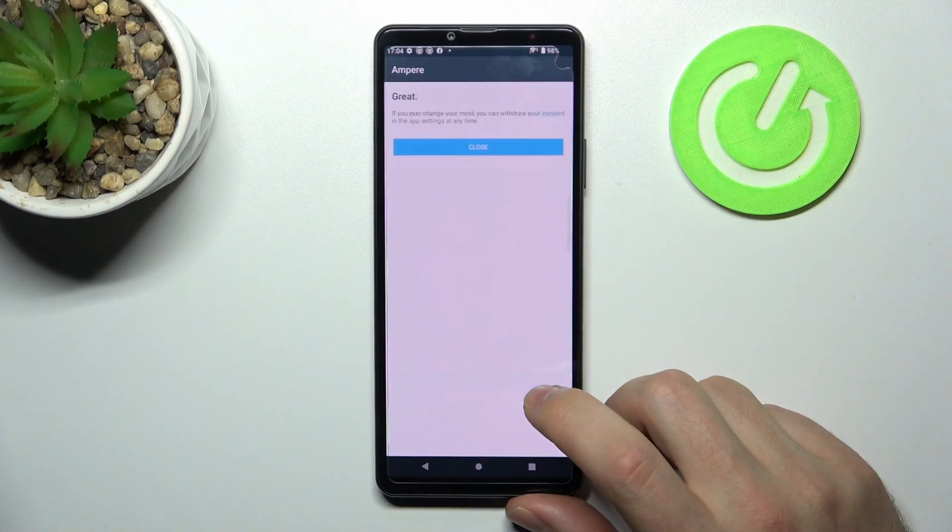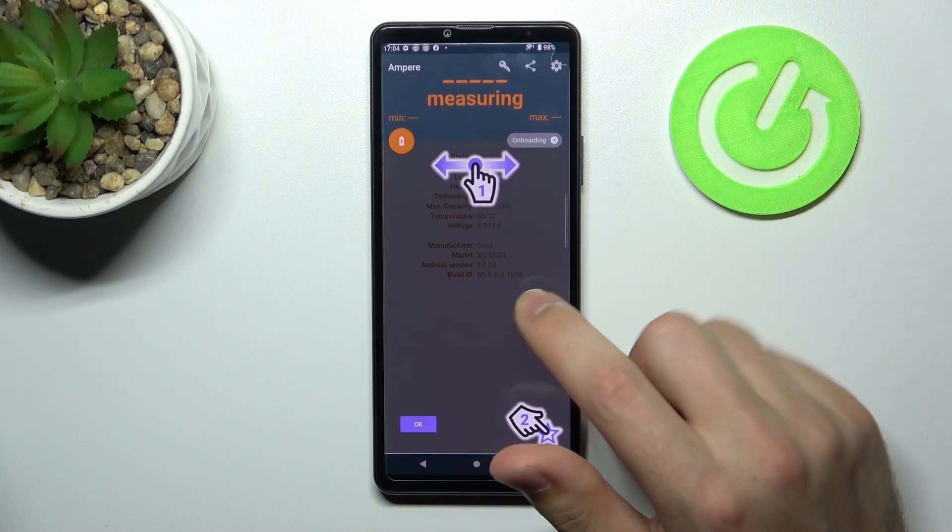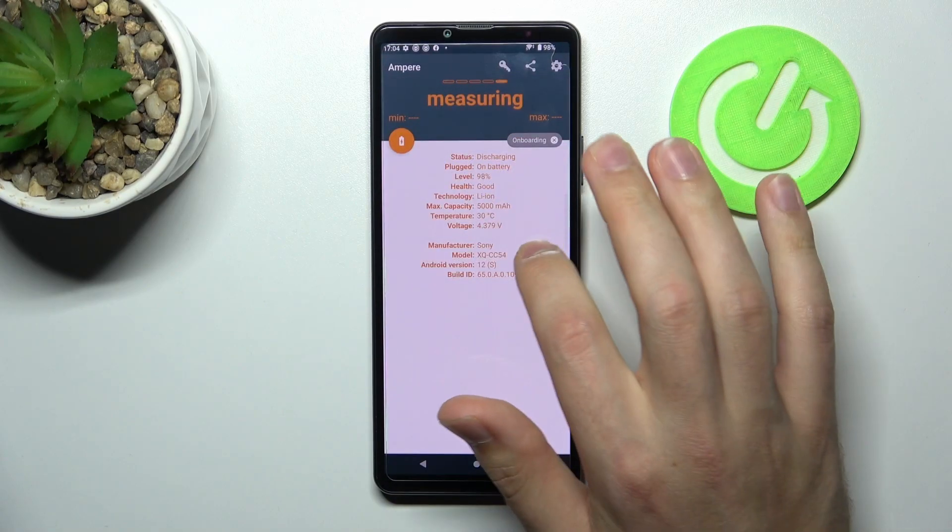Now press yes, I agree. Close. And okay. Now swipe to the right.